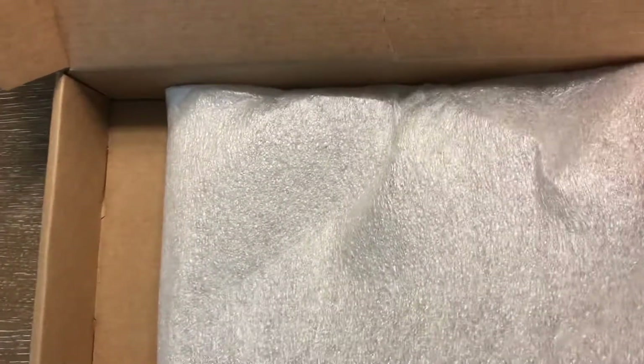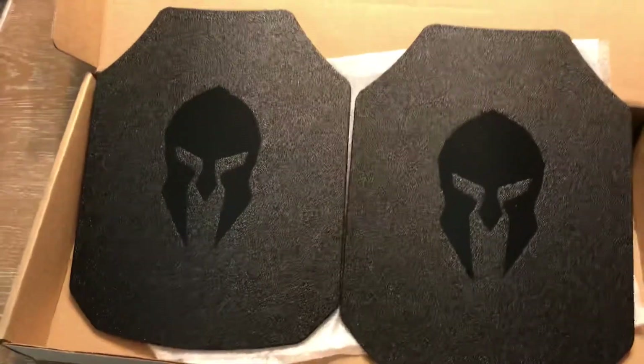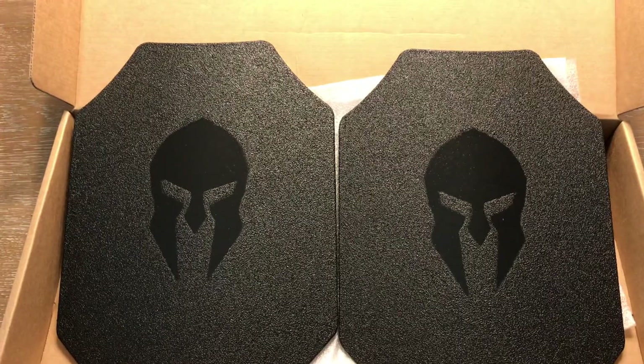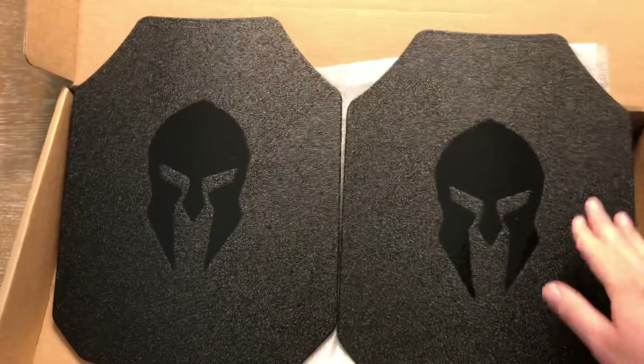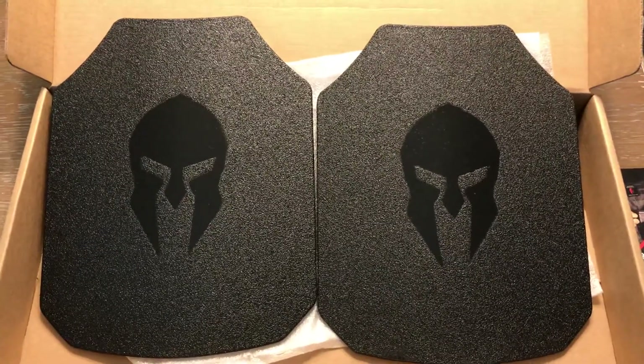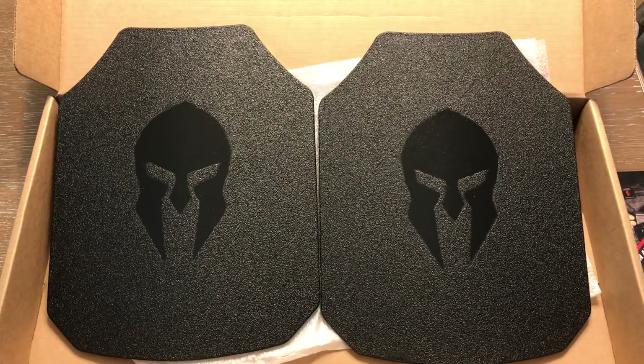I'm going to try to maneuver these around to give you a view of both plates. If you buy two of them you pretty much get one for half off, and I had planned to have two anyway — one for the back and one for the front — so I went ahead and did the combination to get the discount.